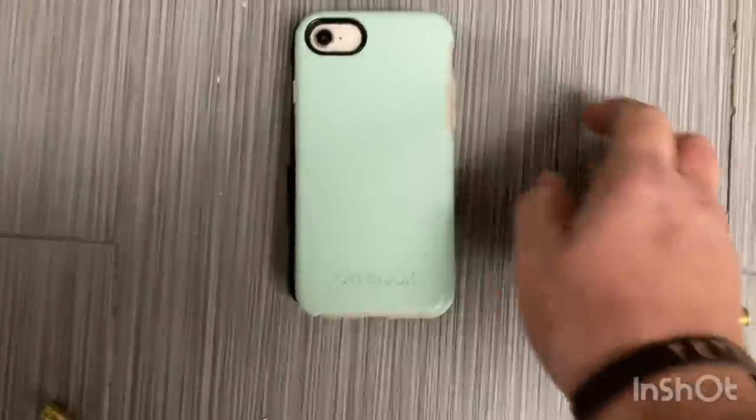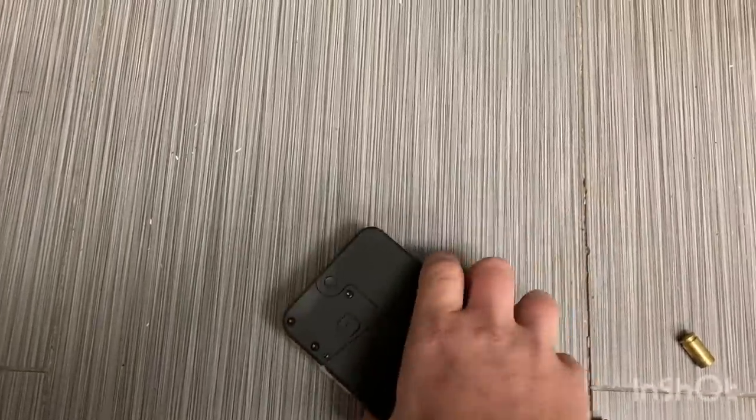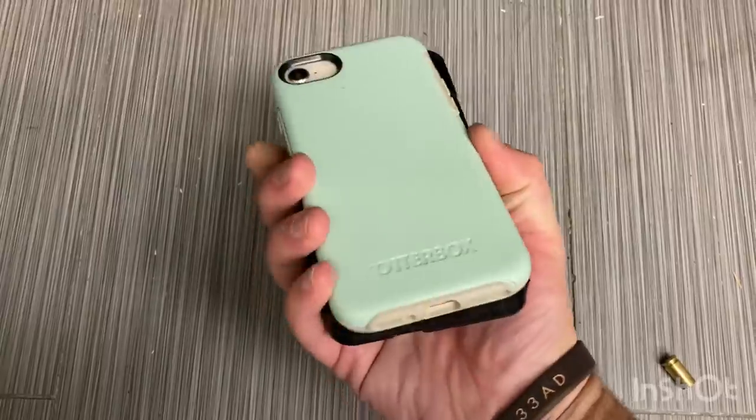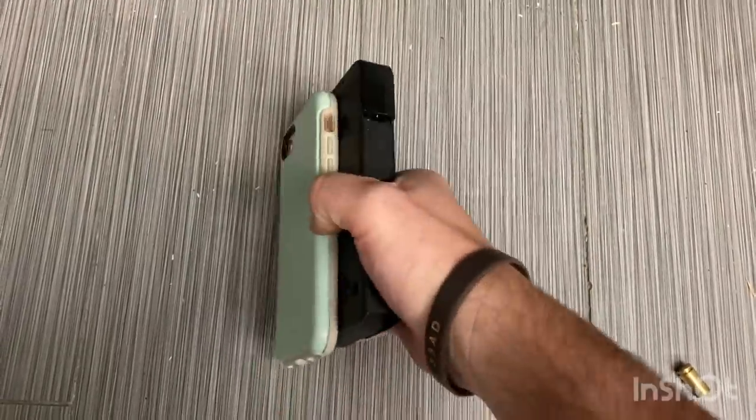So overall, in terms of size, safety, ergonomics, quality, concealability, accuracy, and cool factor overall, it is ideal. It's my new favorite gun.